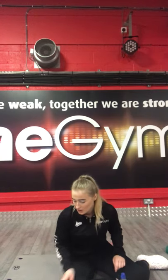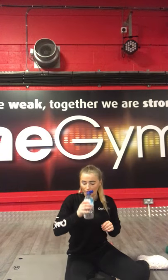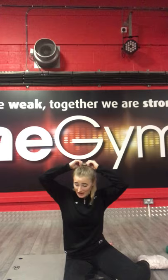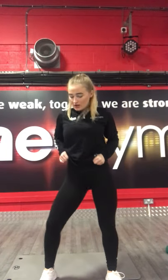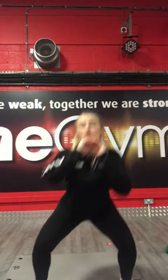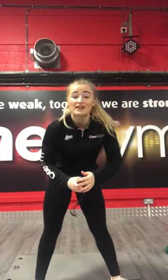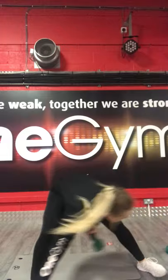Now we're going to have a slightly longer 30-second rest so you can get a drink sorted. Just before we repeat — going back on to squat with tap. Remember, you don't need weights for this — that's absolutely fine. 3, 2, 1, let's go.